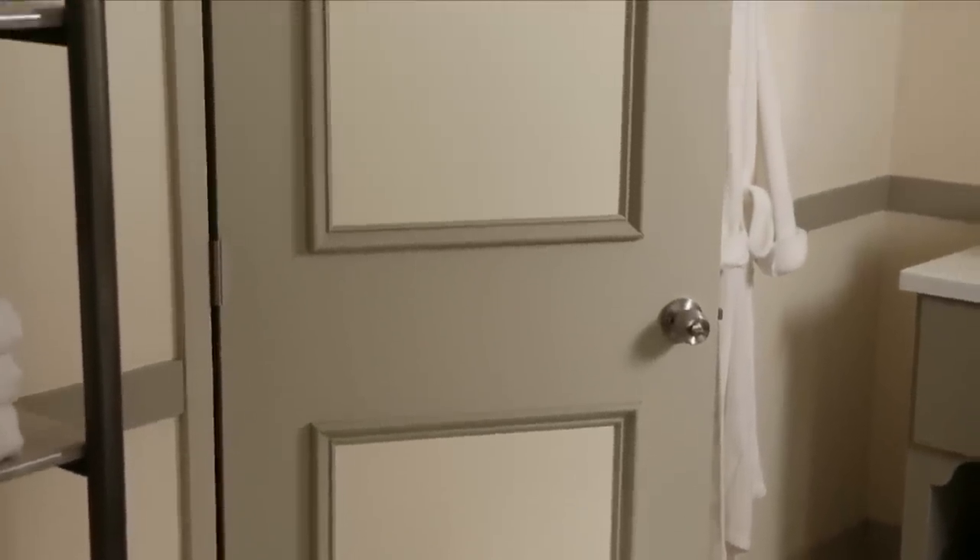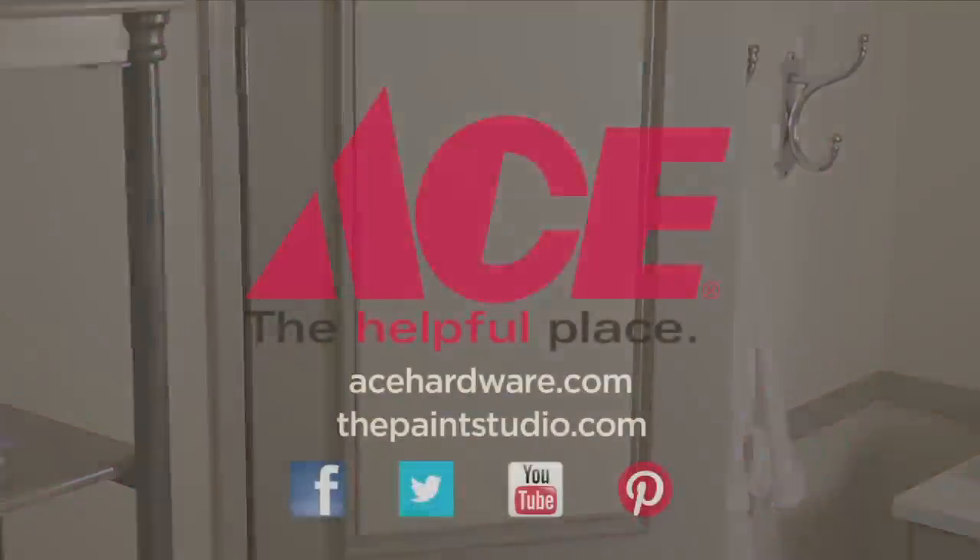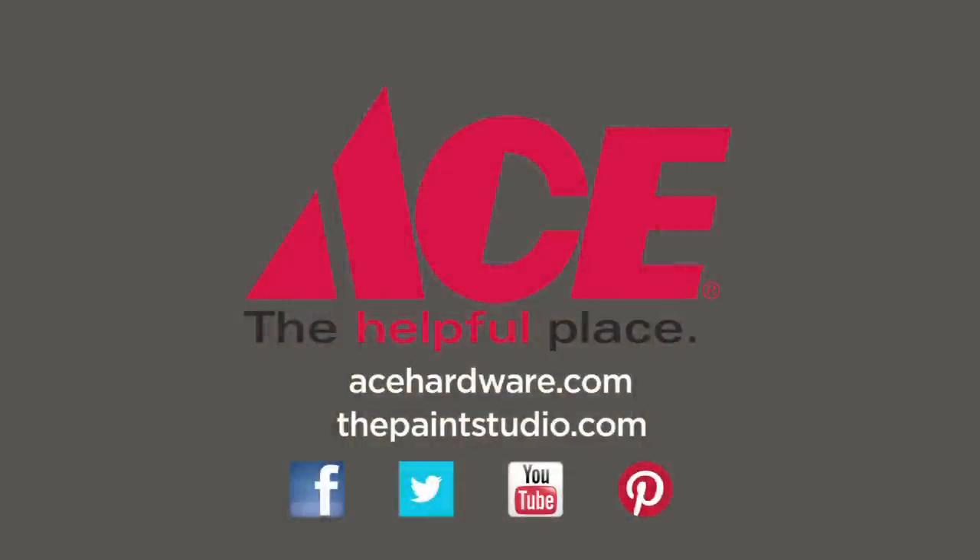Then step back and admire your beautiful new door. For more helpful tips and advice, visit your neighborhood Ace Hardware, and find us online at thepaintstudio.com and acehardware.com.